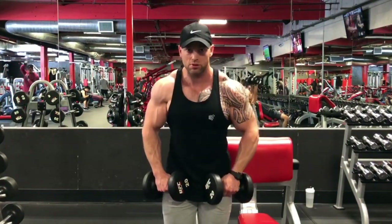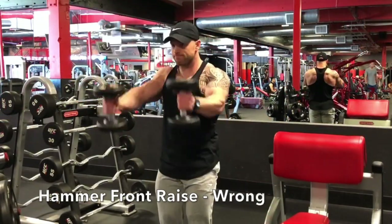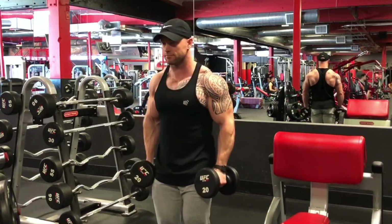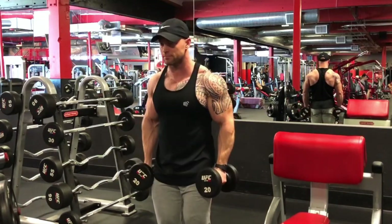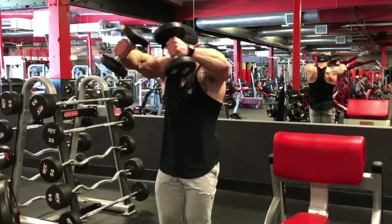The last exercise is another front raise, but this is the hammer style front raise. This one's a little bit tricky because the elbows naturally want to dip down on this exercise — and this is it done wrong. Once again, elbows are dipped down and there's a lot of tension in the forearms. So in order to get this exercise right, we actually have to slightly roll our elbows up and bring the dumbbells slightly to the center.